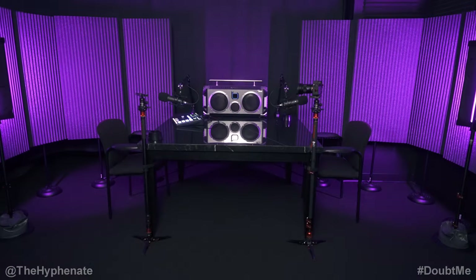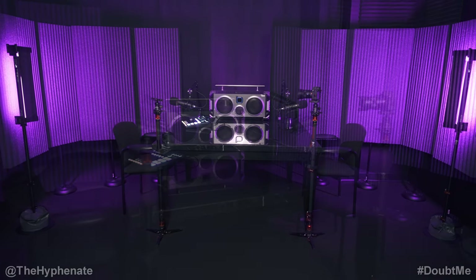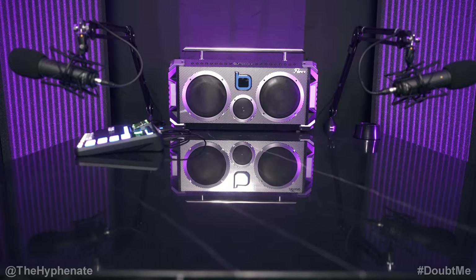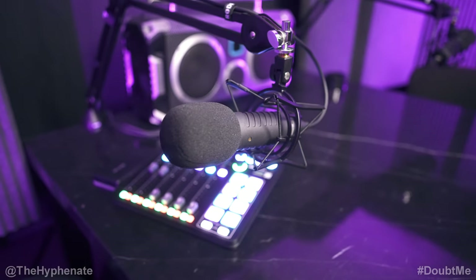What's poppin', it's The Hyphenit, and today I'm going to give you guys a detailed breakdown of my podcast setup. If you haven't listened to The Down Me Podcast, go check that out — it's on all major platforms. I recently did a video doing an overview of my new studio, but I didn't go over every single piece of gear. Here, we're going to go over every aspect of the setup.